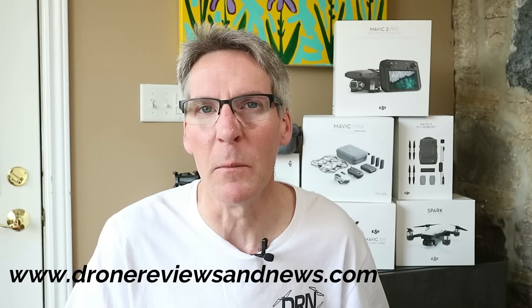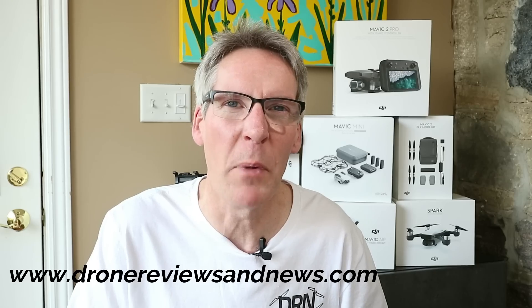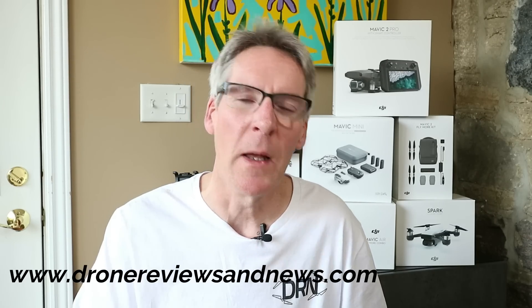We are giving away either an Osmo Action or a DJI Osmo Pocket to one of our subscribers — probably within the next 24 hours, so hit that like button and subscribe. We want to know in the comments: are you going to buy the Mavic Air 2? Are you interested in ADS-B? And does OcuSync 2.0 in this new compact folding-arm quadcopter change what you were thinking of buying? Let us know below, thanks for watching, and we'll see you next time.